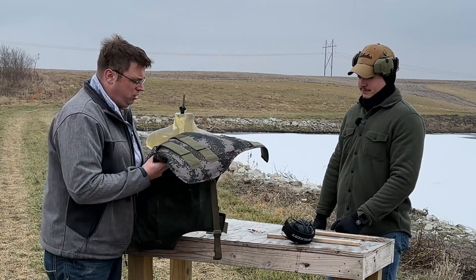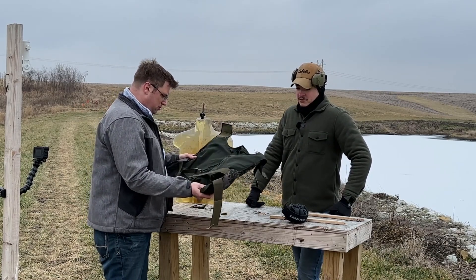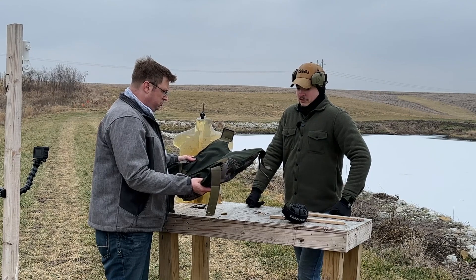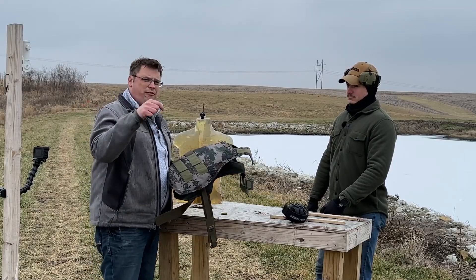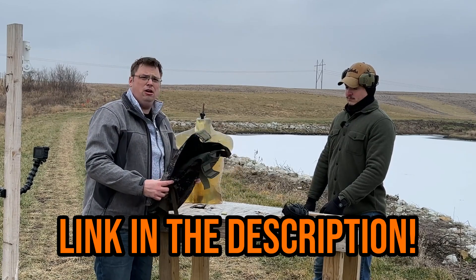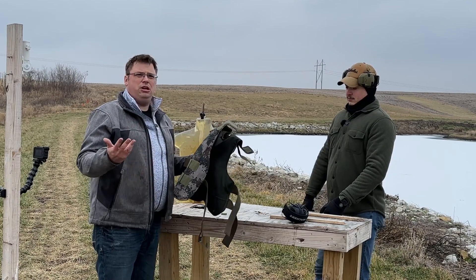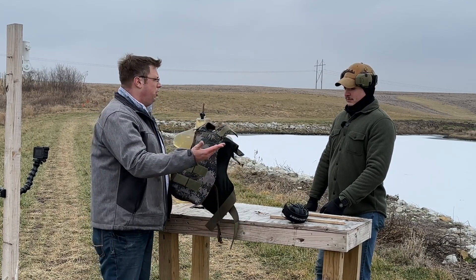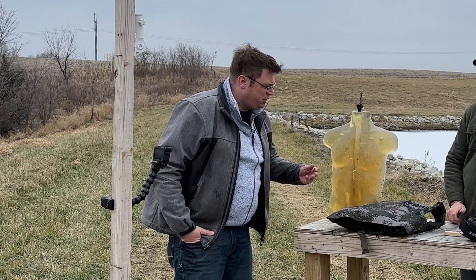Mid-video conclusions: these vests from Beyond Armor appear to do what they say they do, and appear to be a reasonable facsimile according to the evidence we've seen today. I'm pleased with these results, and we will have a link down in the description. Again, we are not endorsing this product — we figure, let you decide if you want to buy this based on the empirical evidence found here. I guess we have one more test that Aaron wants to do to this vest.